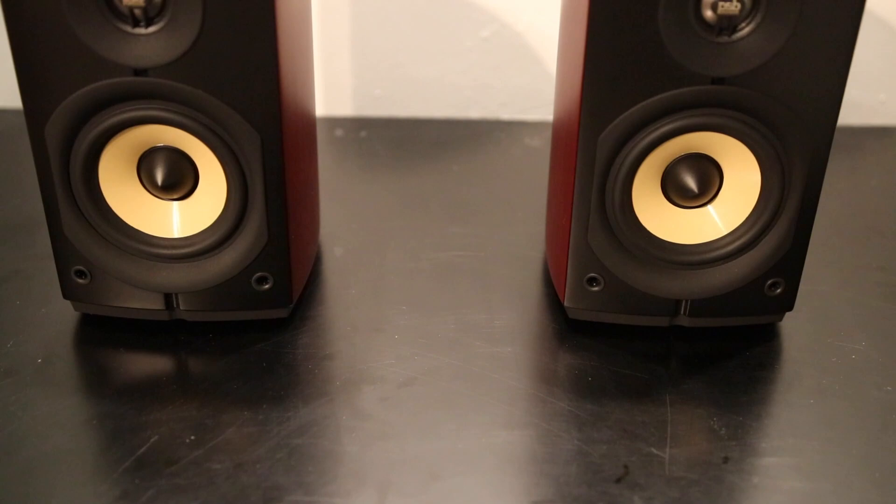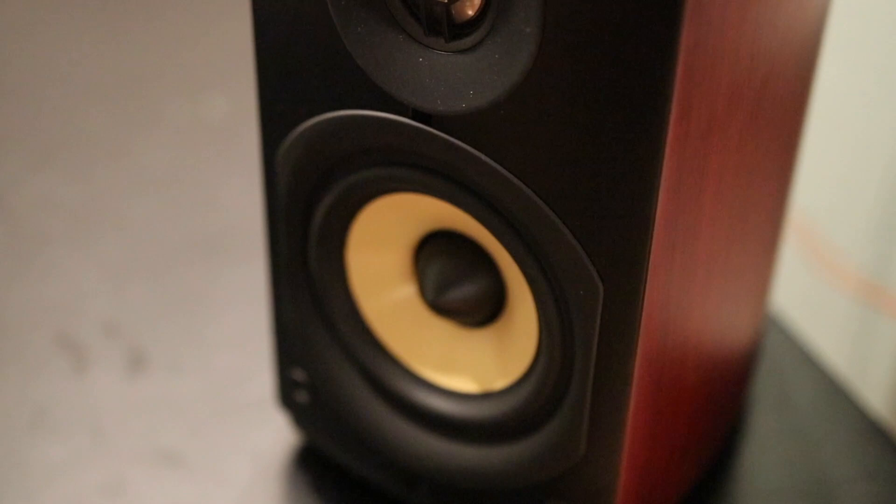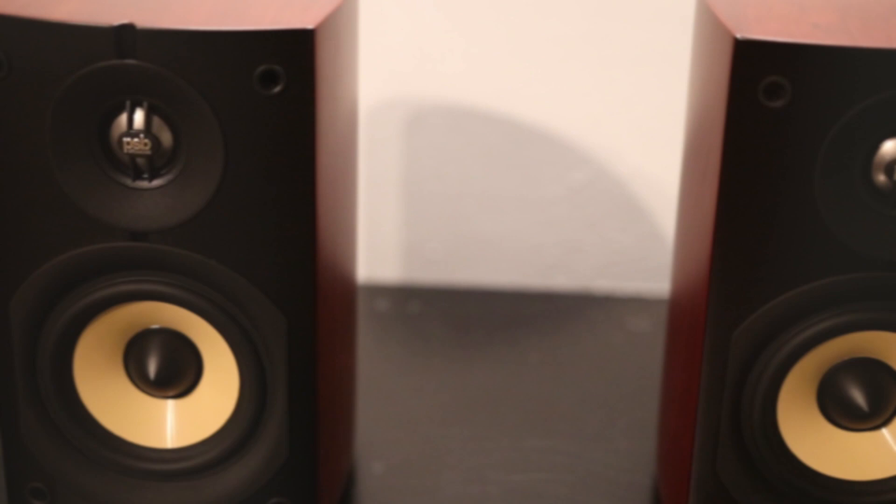As mentioned in the first video of this series, you'll want to make sure that your speakers are ideally on a separate surface than that of your turntable. The height of the speakers should match the height of where your ears will be when you're sitting down to listen to your music.